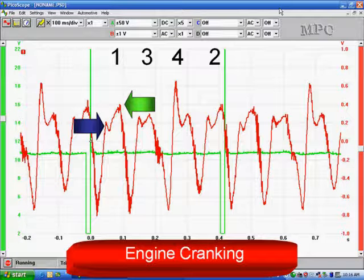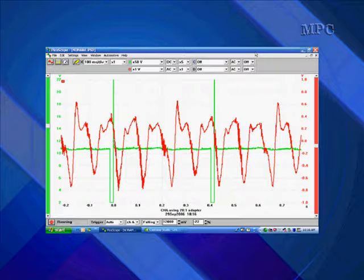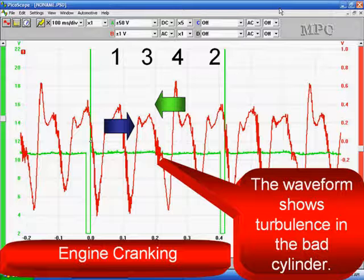Pay close attention to the area between the arrows, because we're going to show you a bad engine — see if you can detect it. This is what we saw on an engine, and it had low compression on one cylinder. Can you tell which cylinder it is? It's cylinder number three. This is the one with low amplitude, and the waveform shows turbulence in the bad cylinder. We did a cranking compression test and confirmed that cylinder number three was the bad one.